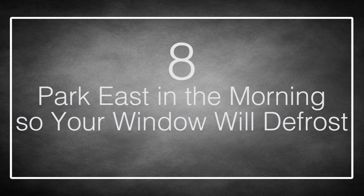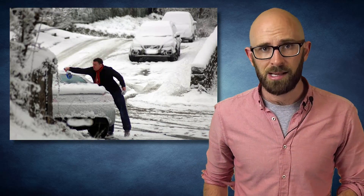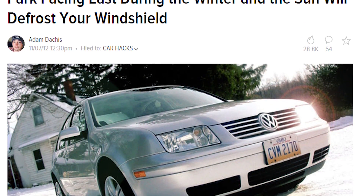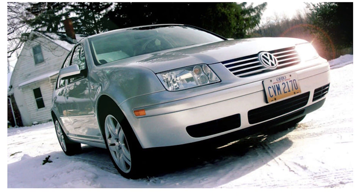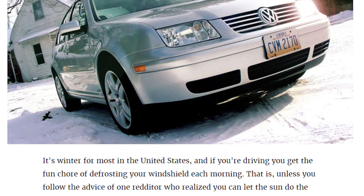Number 8: Park East in the Morning So Your Windows Will Defrost. Preparing a car to drive after it has been sitting outside all night in winter is a terribly arduous task. If it doesn't snow, your windows will still be frosted and you can spend the next 5–10 minutes standing out in the cold scraping frost off the windows. The good news is the sun will probably defrost the windows as it rises. Simply park your car facing east, and when the sun rises — providing it's not too cloudy — it will defrost your windows so the windshield will be clear.